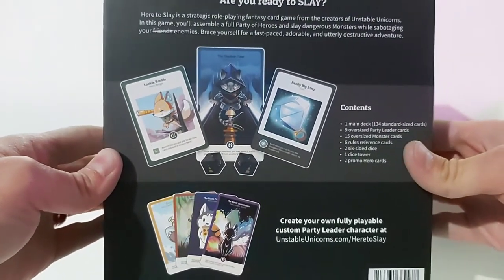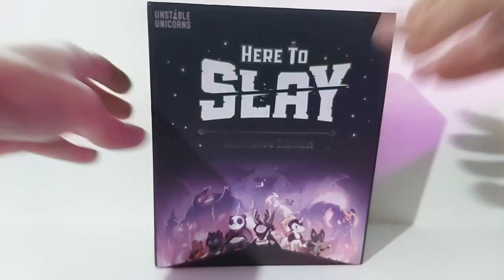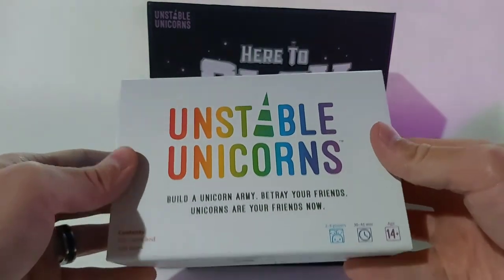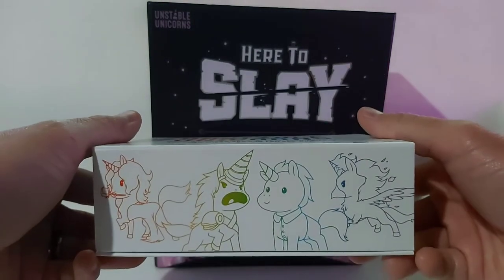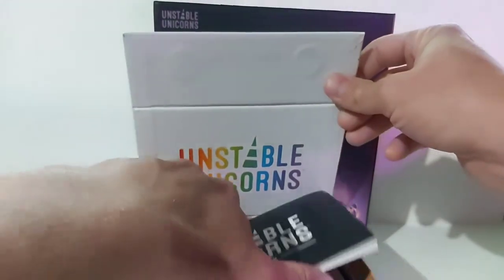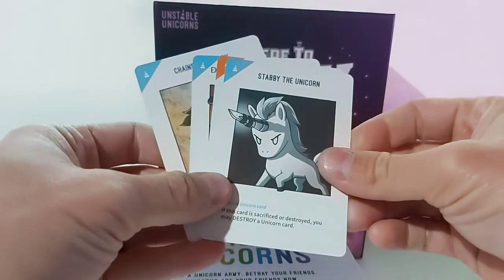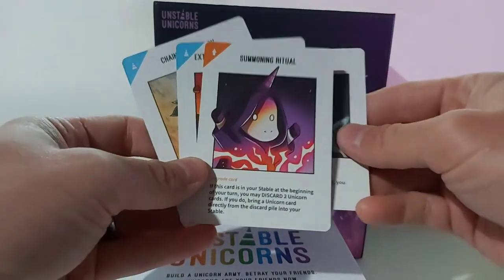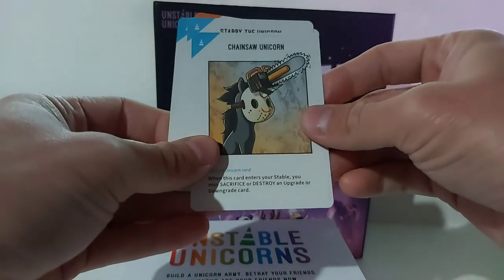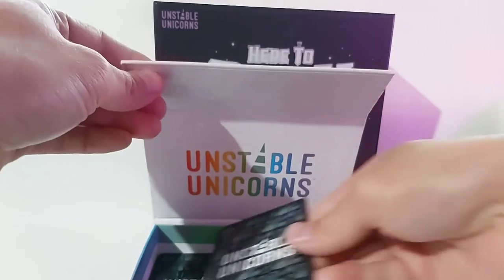One thing that I love about this game is the artwork. And one thing I had to do once I first learned about this game is get another game by these guys — same company and same artist — called Unstable Unicorns. I played this game a couple times, it's actually pretty fun. I'll show you some of the artwork for this game as well. Very neat, very bright colors, very vibrant, and a little bit of humor in there too, which is nice.